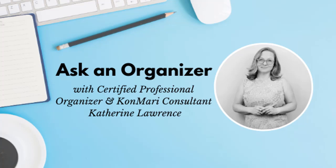Hi, I'm professional organizer Catherine Lawrence, and I help you live a life with less clutter so you can have more space for the things that truly matter. When you resettle into your new home, one of the first rooms you should set up is your kitchen.